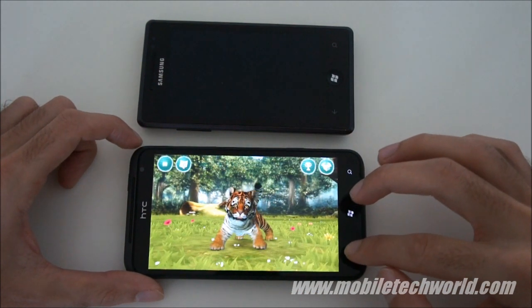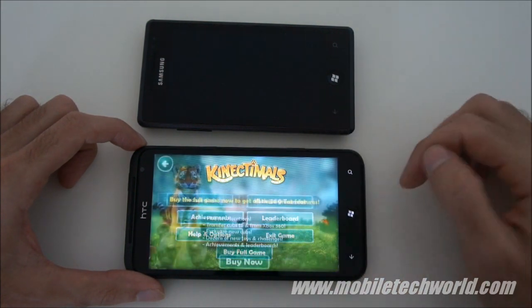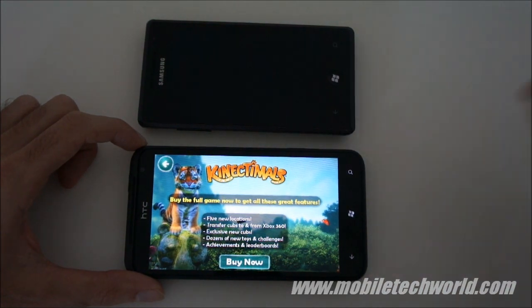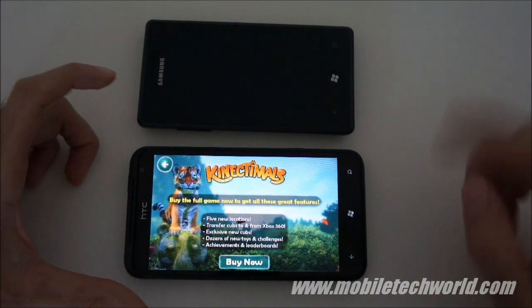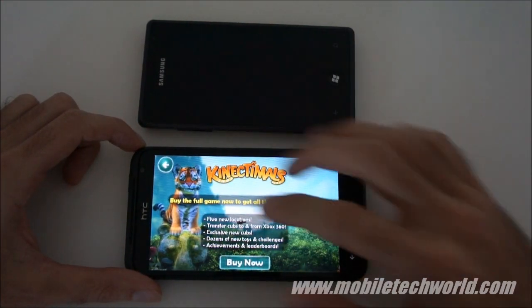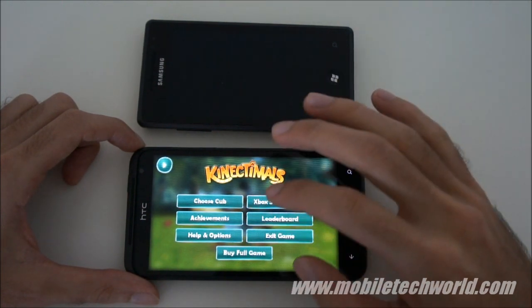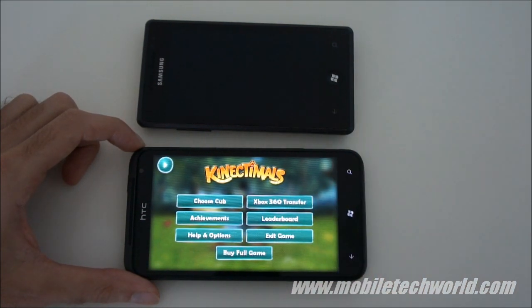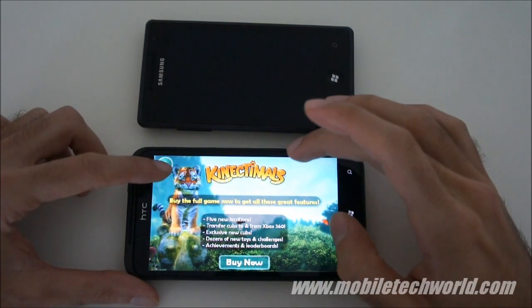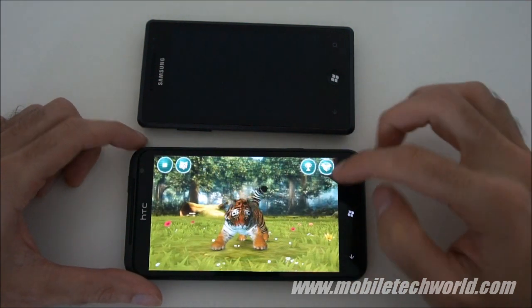You can hit the Xbox transfer option and transfer your Cub to the Xbox 360 version of the game using the Kinect camera. You have a QR code on the device that you have to point at the Kinect camera to transfer your Cub to your home console. Let's go back into the game.